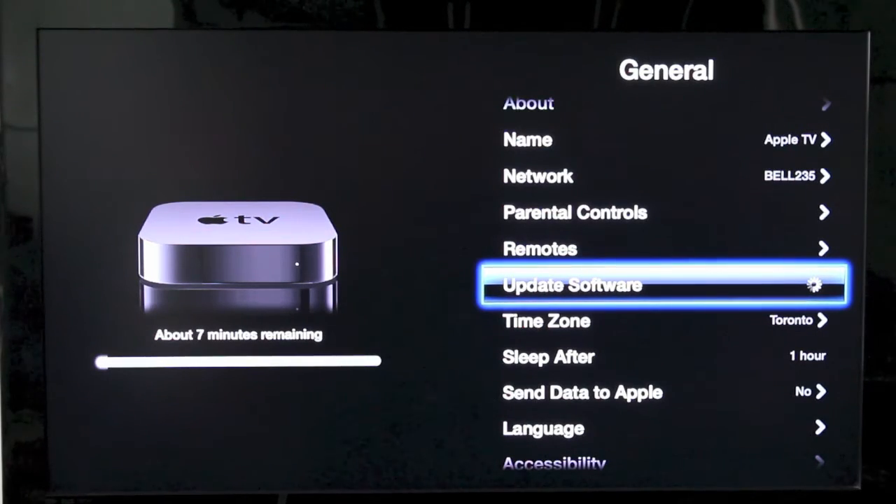You can see on the left side it says I have about seven minutes remaining. This could take up to ten minutes or longer depending on your internet connection, so just keep that in mind.